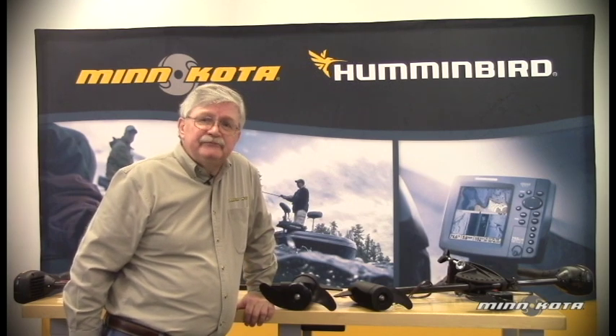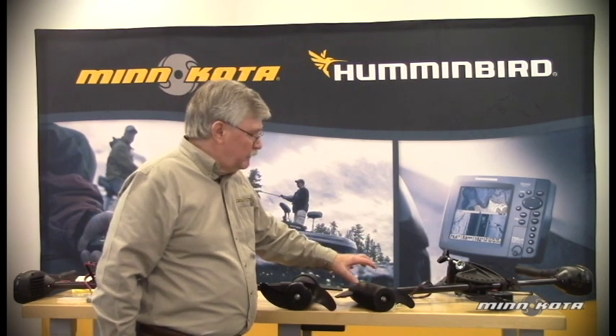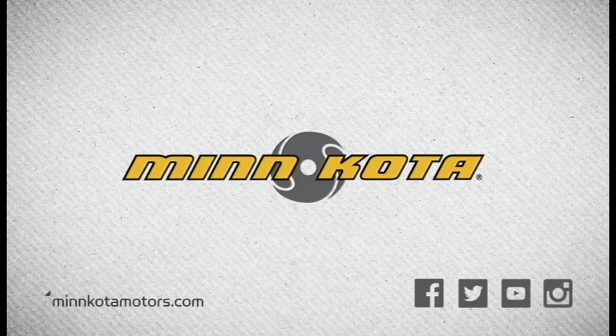Here's a maintenance tip right from the owner's manual: we recommend that you periodically remove the prop to check for foreign debris or fishing line that may have gotten behind the prop. If left there, the fishing line can actually damage the motor prop shaft seals, allowing water to enter into the lower unit, and this could result in a costly repair. This completes the replacement procedure for the prop installation and removal. For more product videos or to order replacement parts, please visit www.minnkotamotors.com.